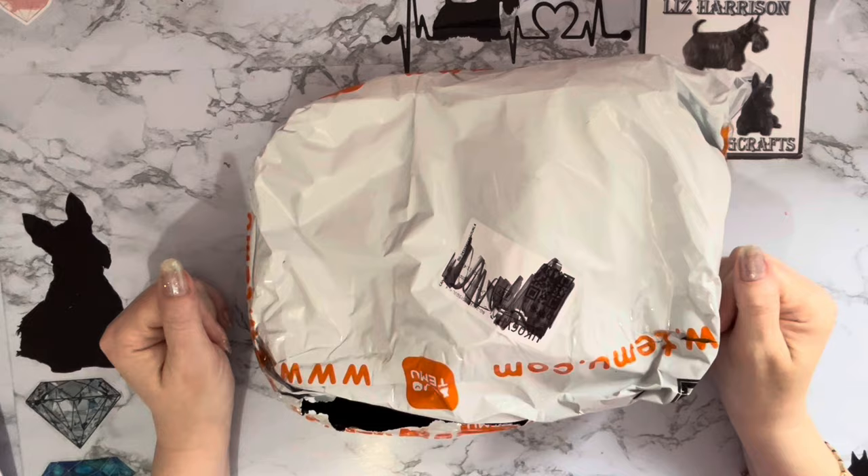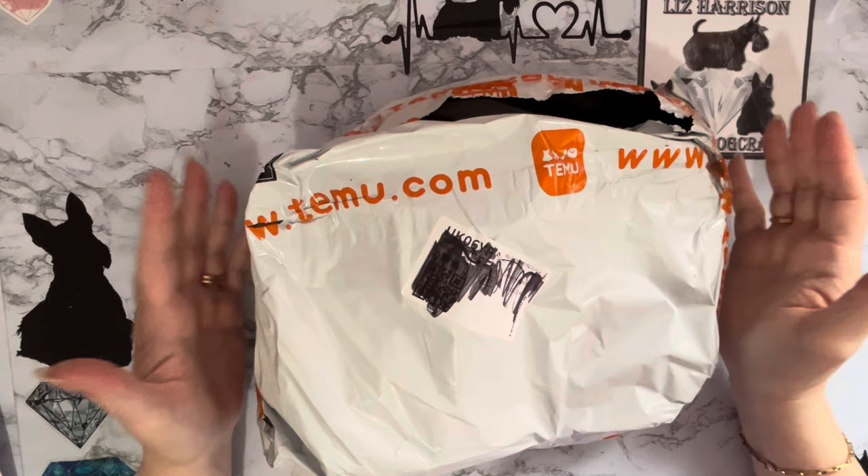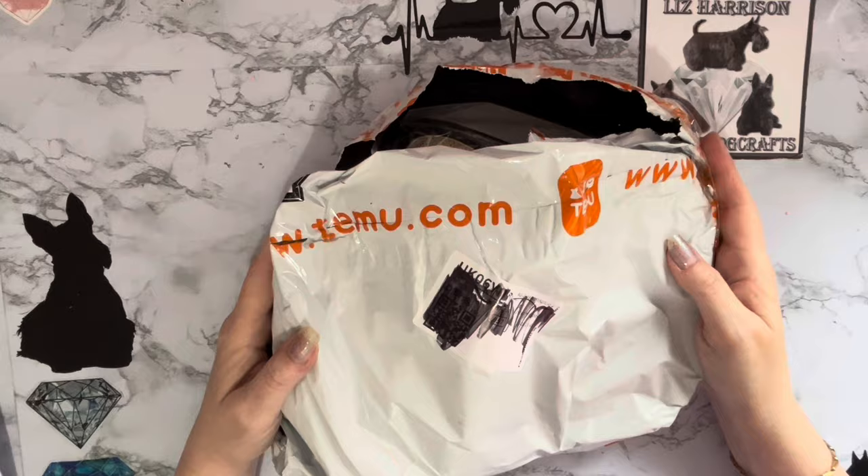Hi everyone, Liz here, thanks for stopping by. I've been Temu-ing again — oh dear, I've gone down that rabbit hole. Look, I've got it upside down. You can see it says Temu. I don't understand it — from my lovely Mike diamond painting — that Temu are sending out orange bags as well. So yeah, go figure.